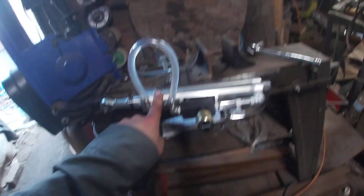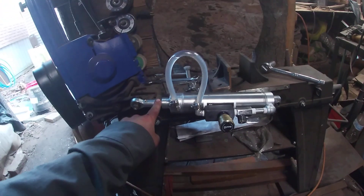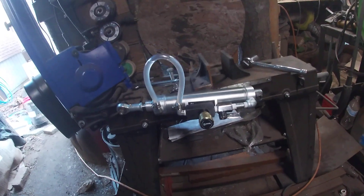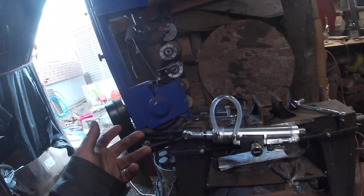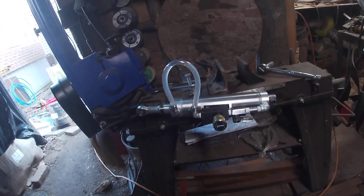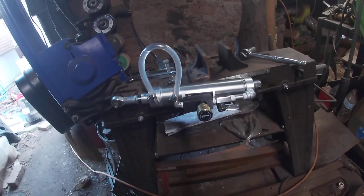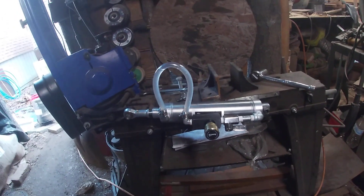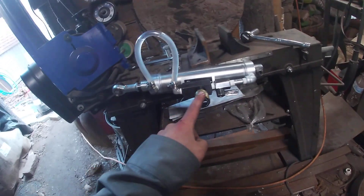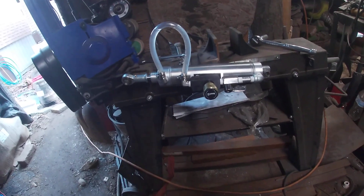For the cylinder, I wouldn't go less than a one-inch bore, and for the rod I wouldn't go less than a half inch. Some people stack weights to get the saw to cut faster, but if you're using a hydraulic down feed you really shouldn't do that. The head coming down already creates about 100 PSI in the cylinder, and adding weight just increases that pressure.